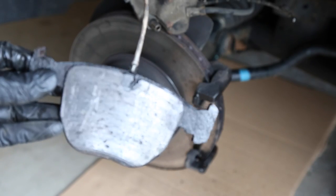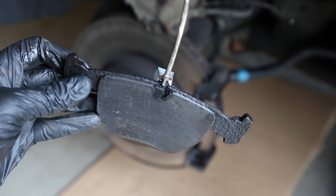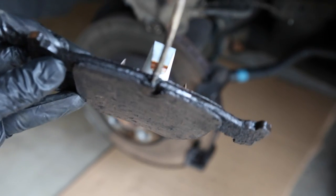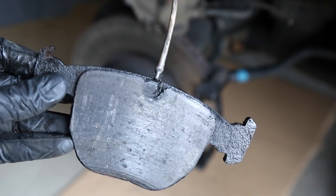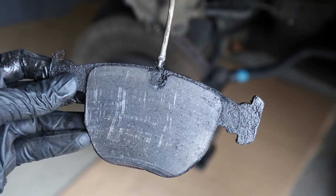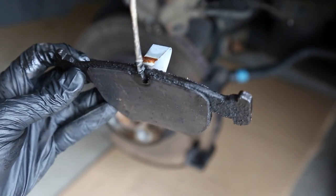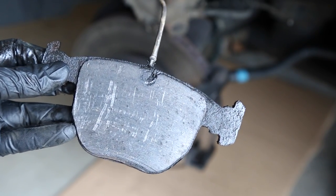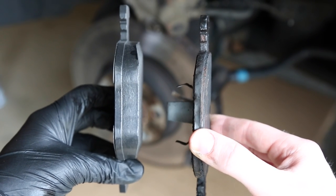Now you guys might find this interesting — here's one of our brake pads. There's the wear sensor. And as you can see, once the pad wears down enough to the point that it starts grinding on that sensor — here's the thickness of the old pad, and here's a brand new pad on the left.